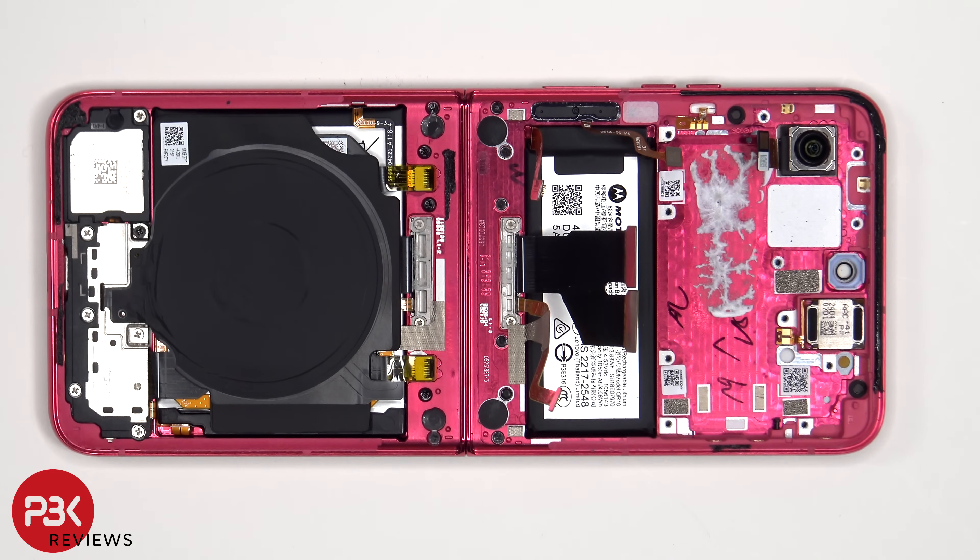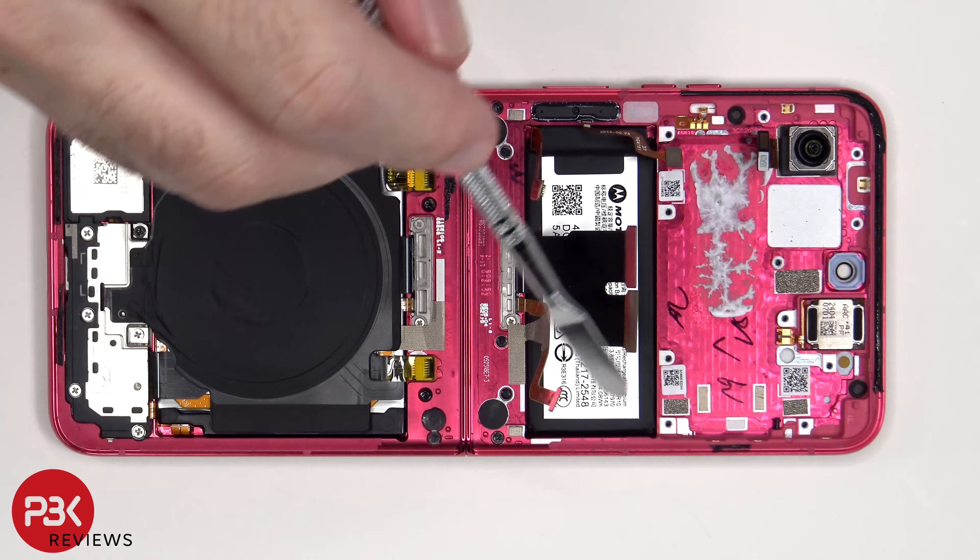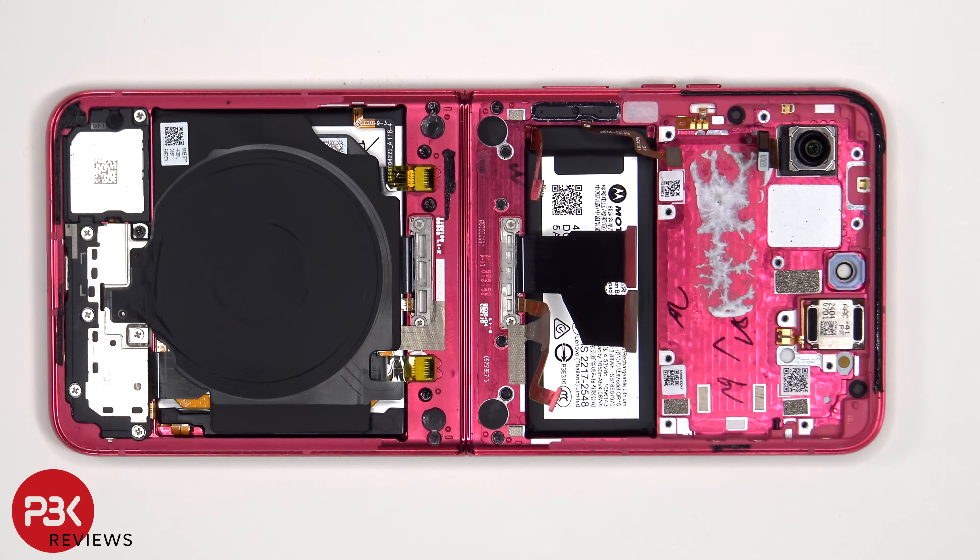To remove the battery on the top flip, there are no pull pouches to help you pry it off, so you're going to have to apply some isopropyl alcohol around the sides of the battery and let it sit for about 30 seconds to a minute so it eats away at the adhesive underneath, making it easier to pry it off.